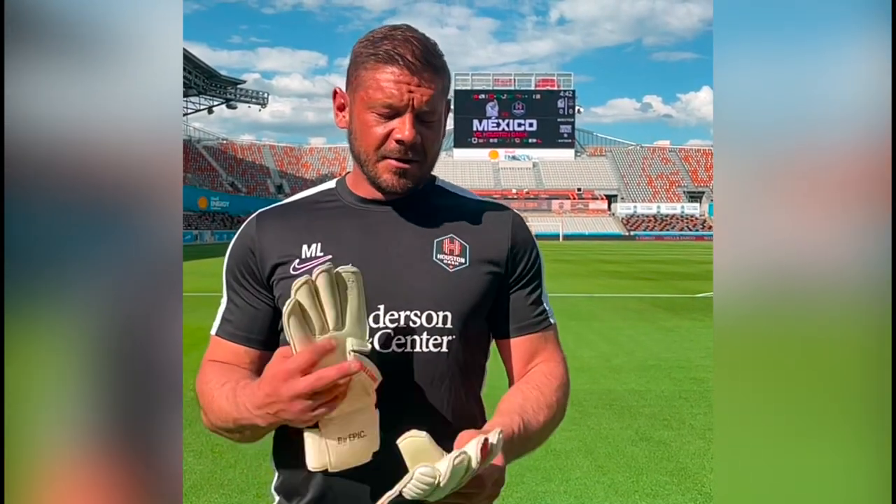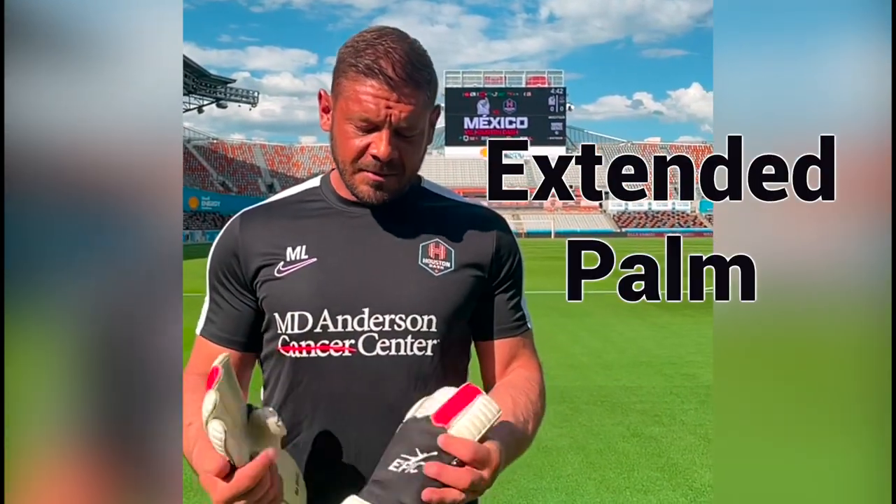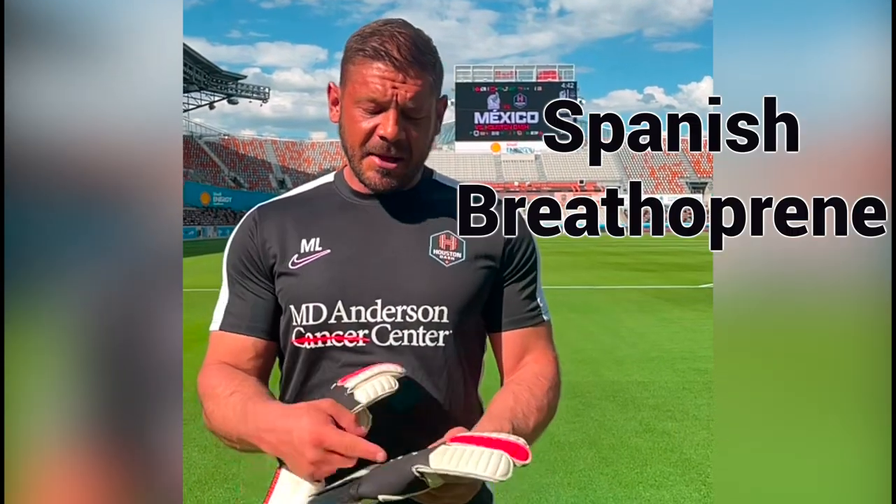This glove features literally everything I'd ever want in a glove: rolled finger cut, extended palm, secured strap, Spanish breath-a-free backhand, and interior silicone grips. Everything about this glove is exactly what I want.